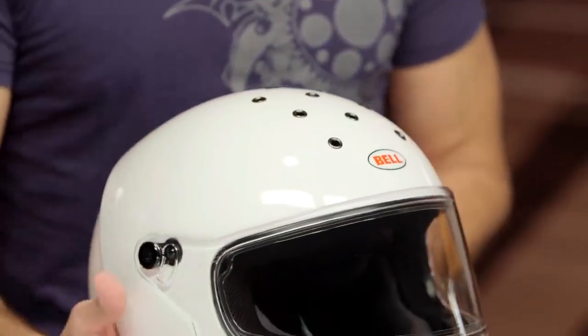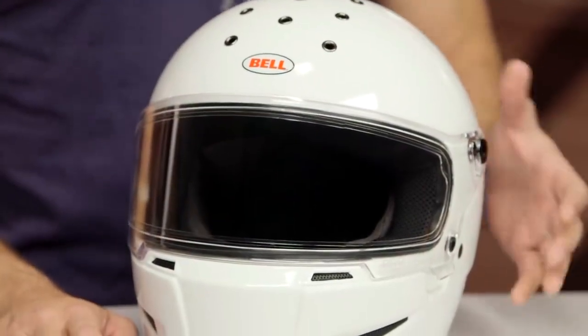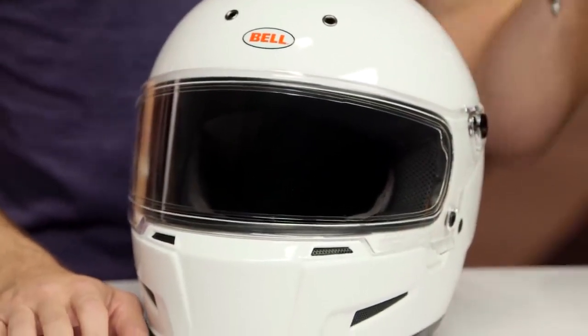You can't close the vents on top. There's no chin vent. Ultimately there's no channels in the EPS. But overall, dollar for helmet, it's a rock solid design. Bell is going to have a consistent head shape in their intermediate oval, and ultimately they're coming to the table with this Eliminator, which should make a dent in this category.